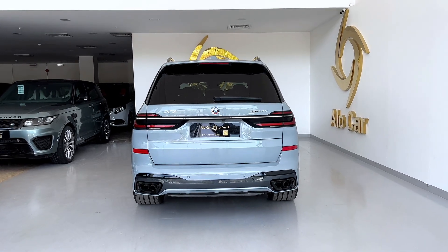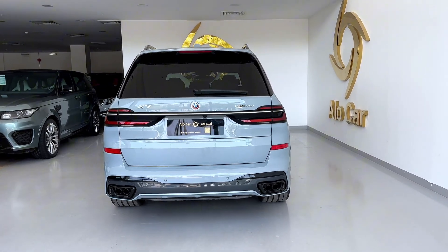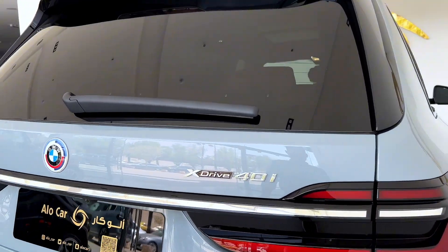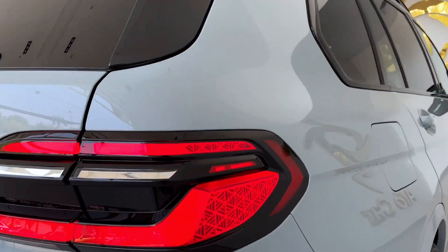Hello guys, welcome back. Today I'm going to show you how to start and drive the BMW X7. First of all, take an outlook of the car. Here you can see the xDrive badging, 40i. The brake lights are amazing — look at the pattern.